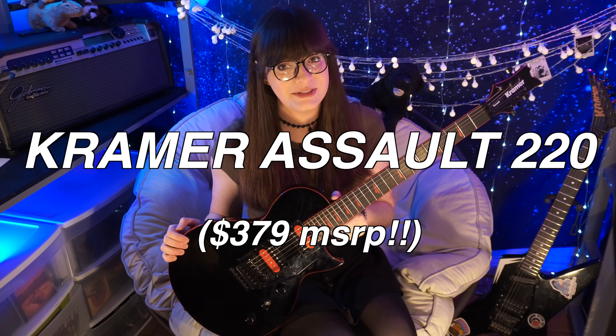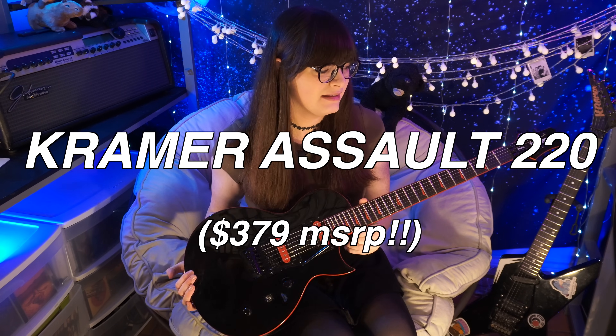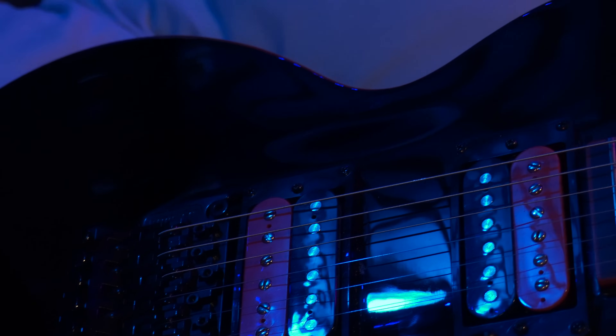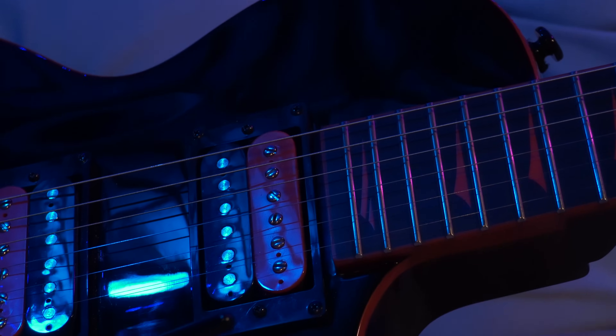This is the Kramer Assault 220, and I think they've been making these for a while, ever since Gibson bought Kramer sometime around then. It's not a new model by any means, but they've had some slight updates to the design over the years. Check out the crazy color scheme they have here — for the price, the red and black looks ridiculously good. That's why it immediately caught my eye at Guitar Center.